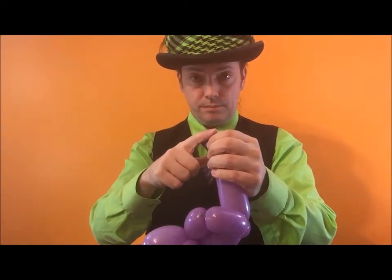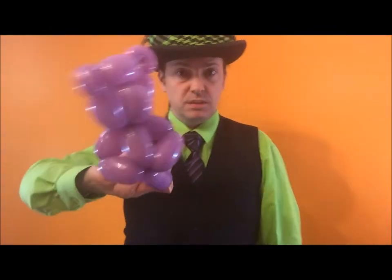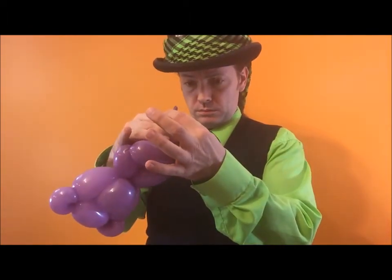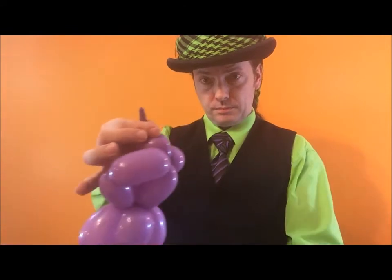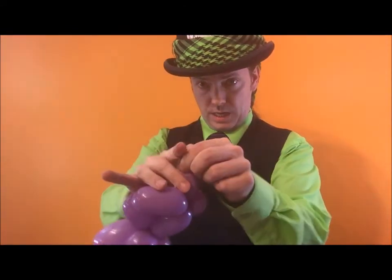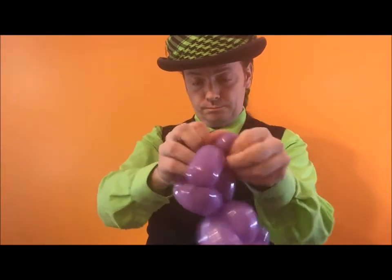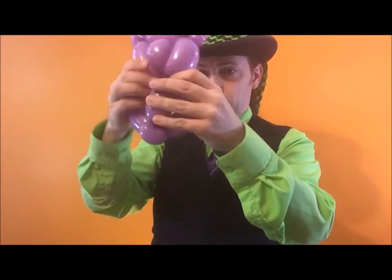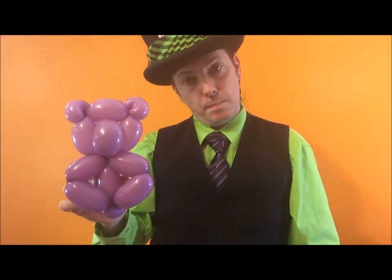Now cut this bit — don't do this in front of a kid. Someone in the balloon community will tell you off and say, 'Oh my god, you just put a balloon in your mouth. Don't do that.' What you have here is a little tail. Tie it, and now you can turn this into a pinch twist.